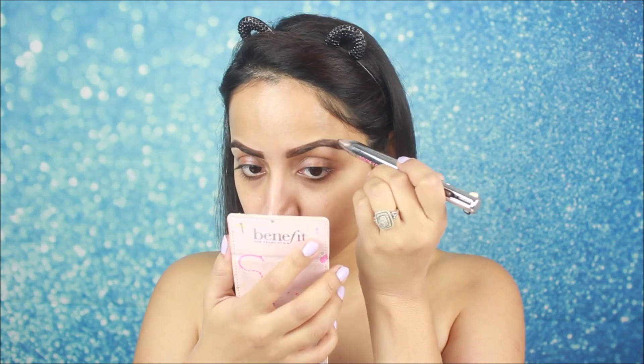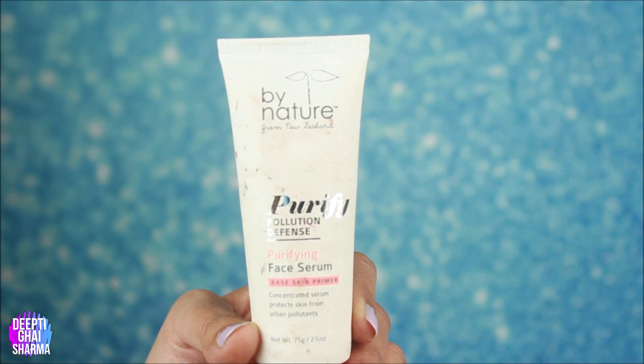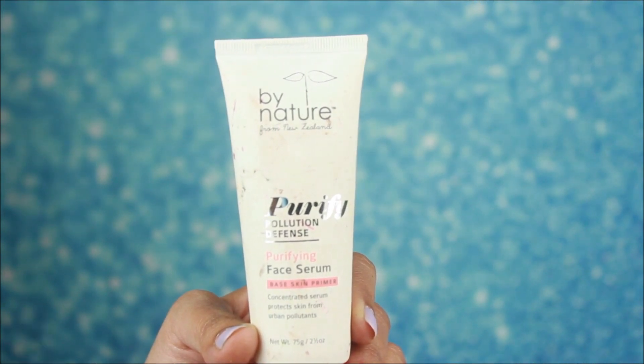After filling my brows, for primer I will use this face serum. It acts as a primer as well because it is a bit thick and it will fill your pores. I have already moisturized my face, and you should always apply a moisturizer suited to your skin type. Don't skip primer, especially for party makeup — always apply primer before applying your foundation.